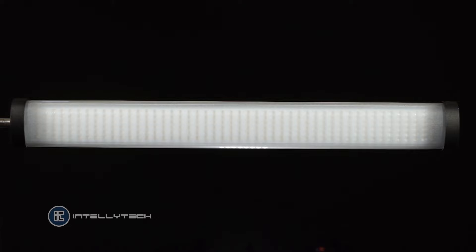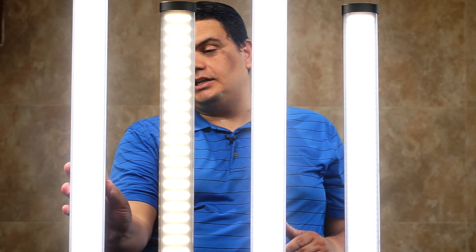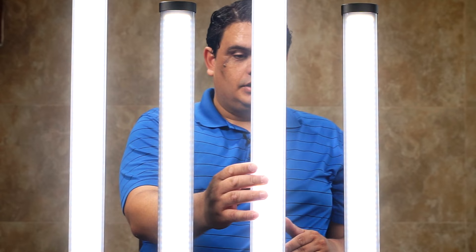Hello guys and welcome to this short demonstration of how to work wirelessly with the Intellitech. A couple of days ago I was working on the open box and quick demonstration of the light sticks from Intellitech and I was surprised at how useful, practical and easy to use they are.